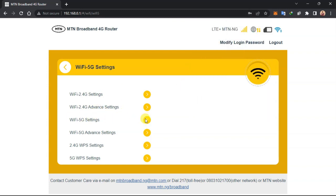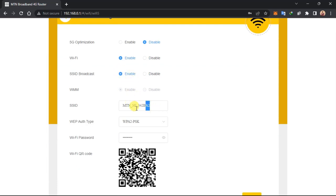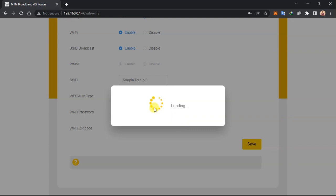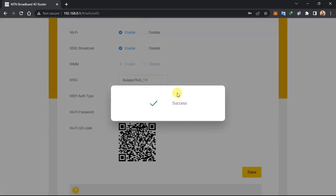Now I'll go to the 5 GHz settings and do the same thing. I'll change the SSID to 'KinspireTech_5.0'. The network type stays the same. I'll change the SSID password to '1098765432' — this is my password. I'll save it. That's all you need to do to set up your SSID and password for both bands.